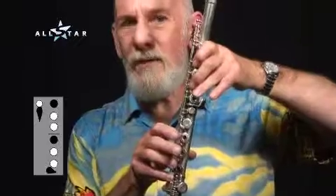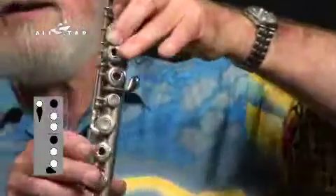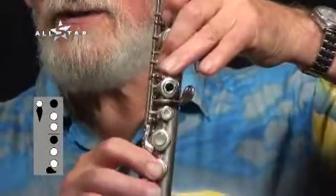And high B-flat, which is fingered: thumb on the back, first finger top hand, first finger bottom hand.